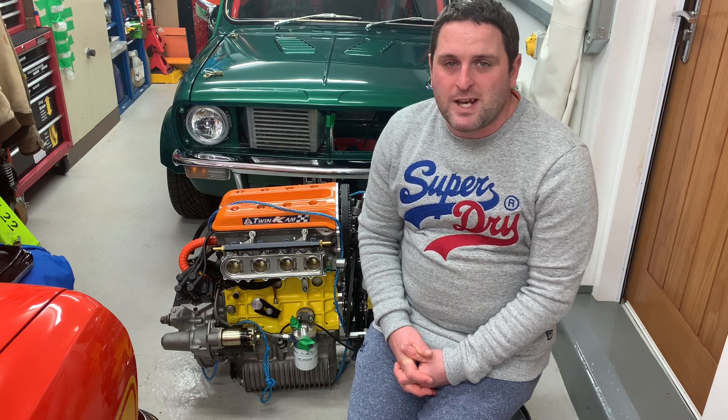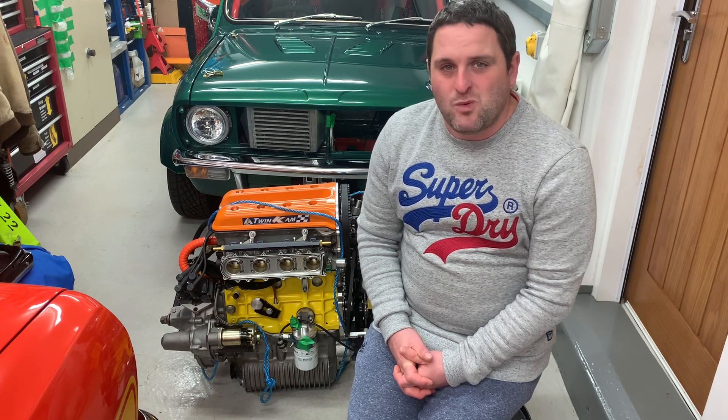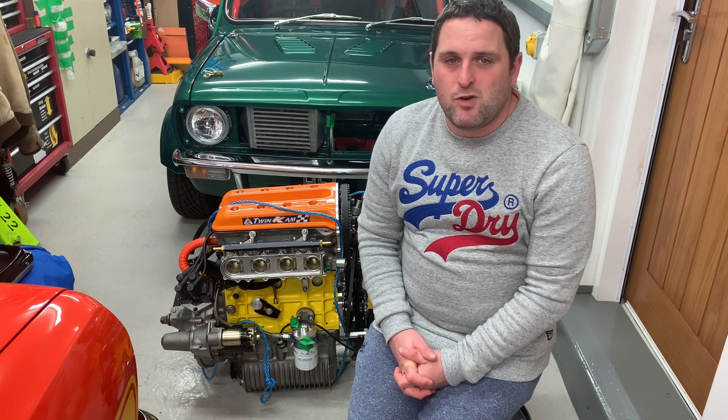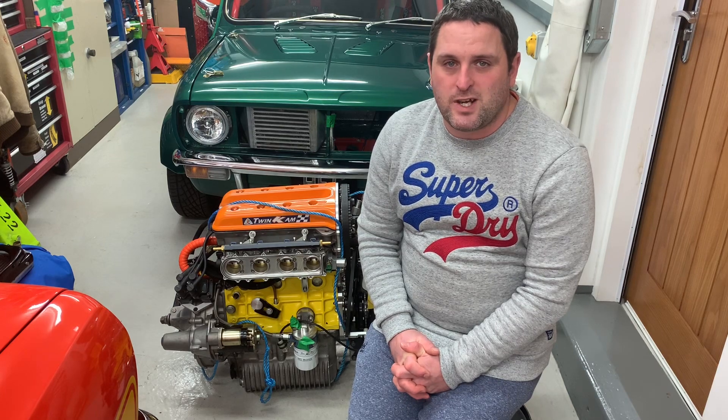Hello, I'm Craig McLean and welcome to Episode 2 of the Mini Twin Cam 16-Valve Improvements. In this episode we're mainly going to focus on the Turbo Oil Drain Improvements. I'll let you see how it was before, the mess it was, how I was so very unhappy with it, and then we'll move on to some other things that need improved in the next episode. So let's crack on with the Turbo Oil Drain Improvements.